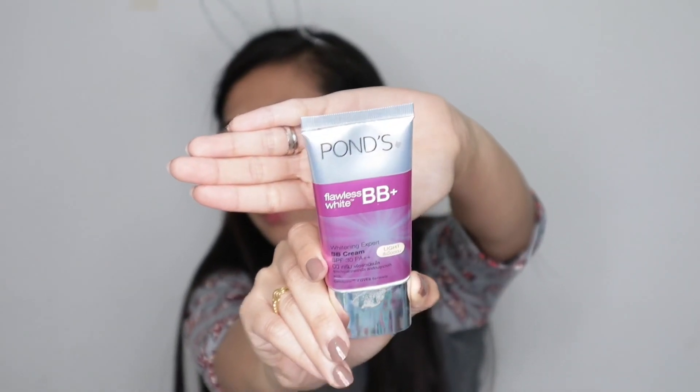So yung next na product natin na gagamitin is galing sa Ponds. Yung shade ko is light. Hindi na pala ako naglagay ng sunscreen kasi itong Ponds BB cream is meron na siyang SPF 30 PA++. So okay na siya.